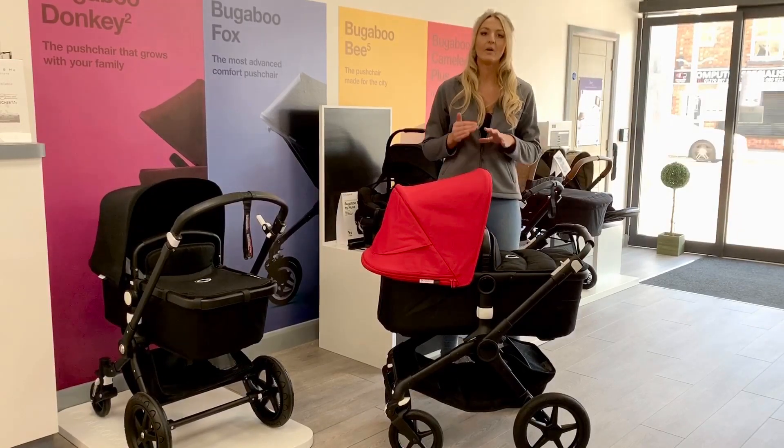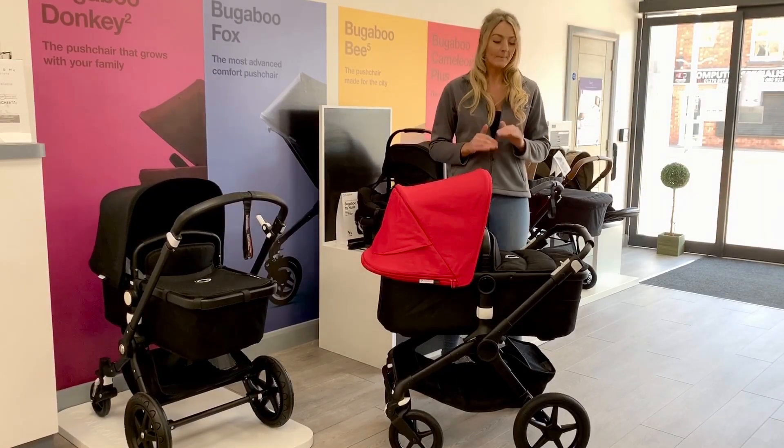They have made a couple of changes on this pushchair from the Fox 1, which I will show you, but first let me show you how the pushchair works.